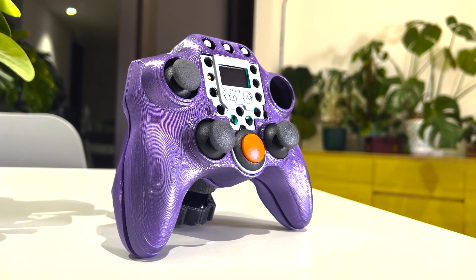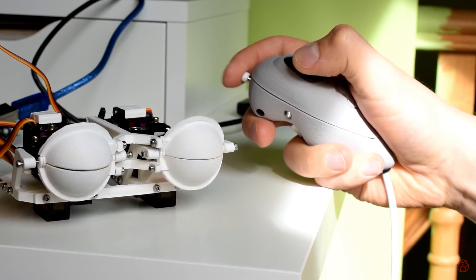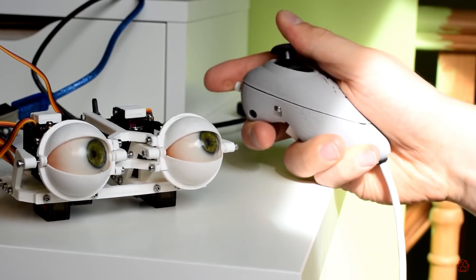Welcome back guys. In this video I'm going to talk about this new controller that I've designed. This controller can wirelessly operate robotics projects, video games, or anything else you can think of really.